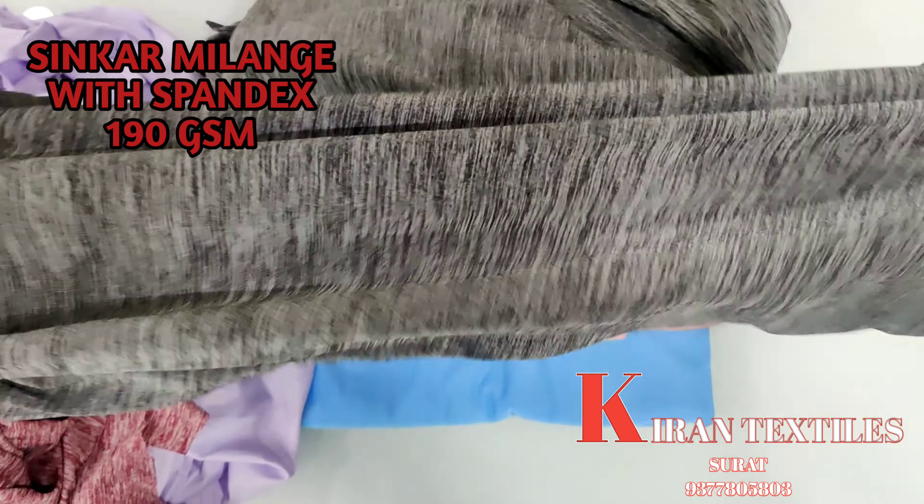I will show you a jacquard design. Just have a look at the design — it is a very beautiful design. It is a very good way to weave and knit. This is a knitted fabric. In circular knitting, this fabric is made in jacquard. You will get this fabric.